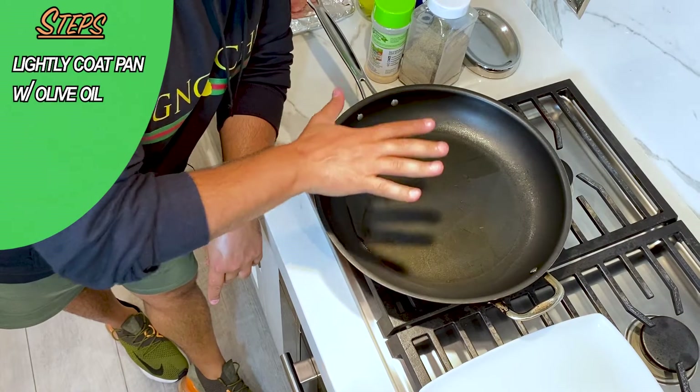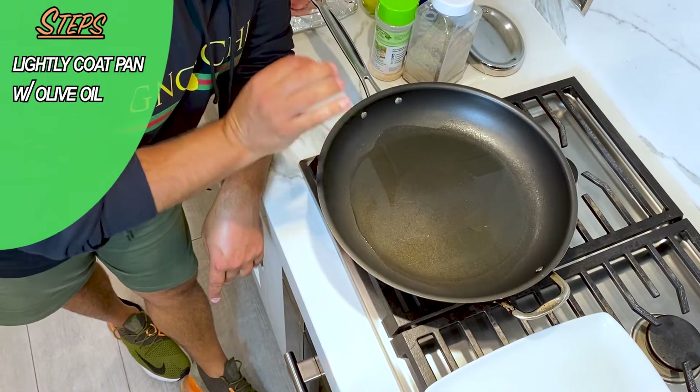Then we are going to take our pan and we're gonna lightly coat it with a little bit of olive oil. Not too much — you don't want it too greasy, just enough to brown up your pork chops.